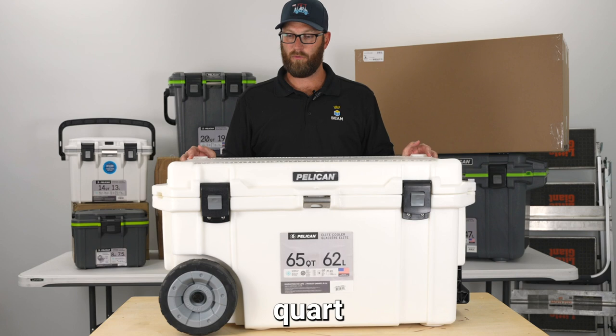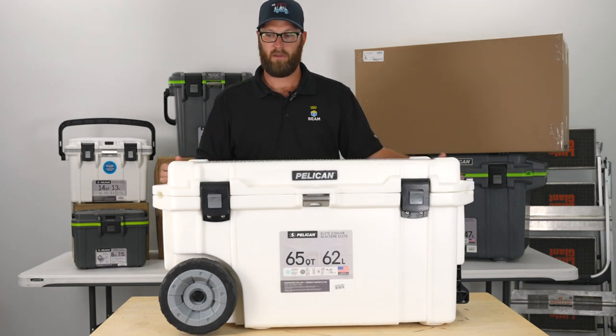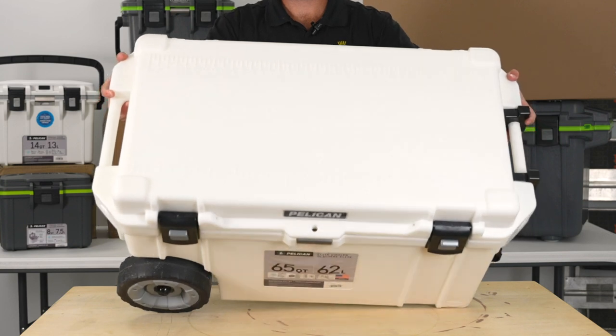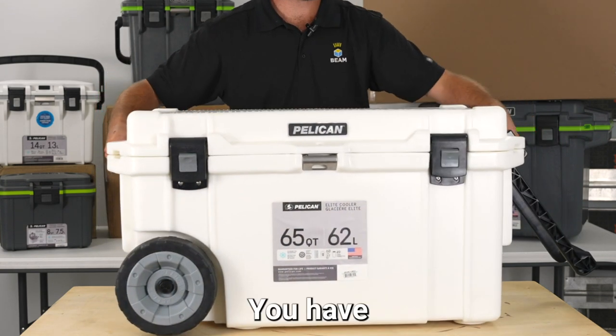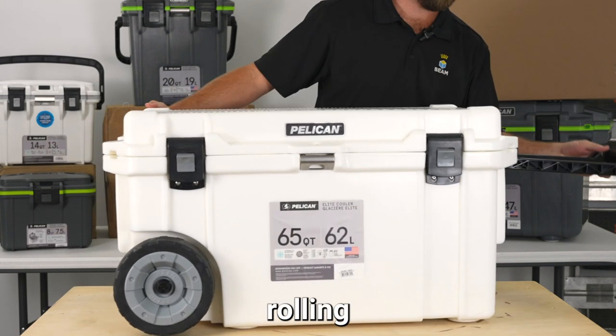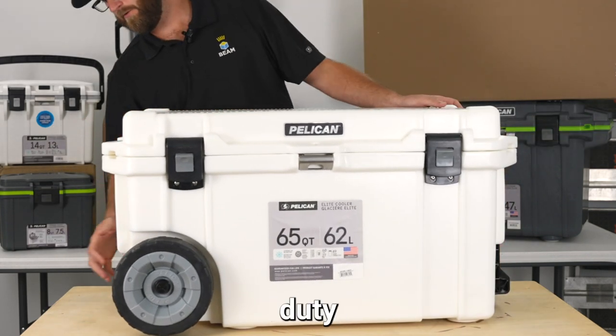The Pelican Elite 65-Quart Wheeled Cooler comes with, on the lid, a roller, an easy collapsible pull handle for rolling it, and two heavy-duty wheels.